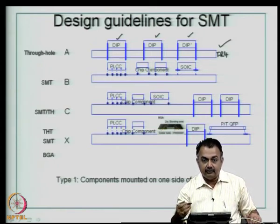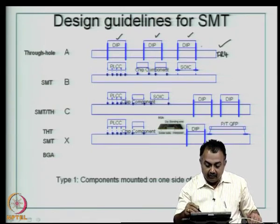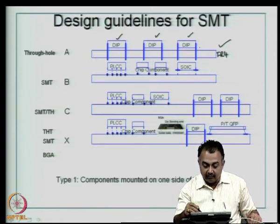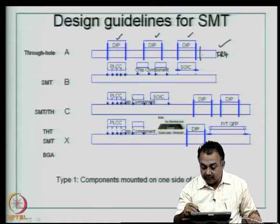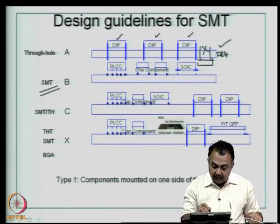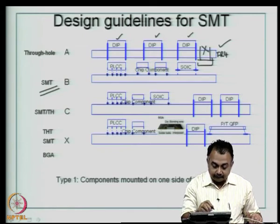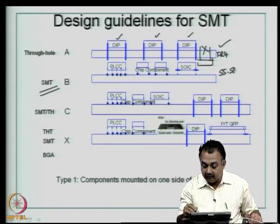DIP packages are large sized components with two dual rows and many pins, but the leads are long. The assembly is done on one side — components are mounted on one side of the board. When you have such a configuration, it is forbidden to have through-holes from the other side, so you do assembly only on one side when you have complete through-hole components. The second example is surface mount technology, where on the surface you have different types of surface mount components — small outline IC, chip components, resistors, capacitors, PLCC ceramic carriers — all placed on the surface. On the other side there are no components placed. This is a single-sided surface mount technology board.